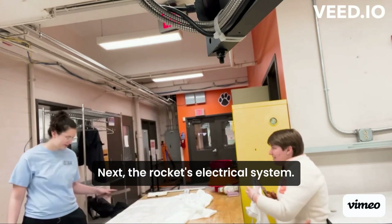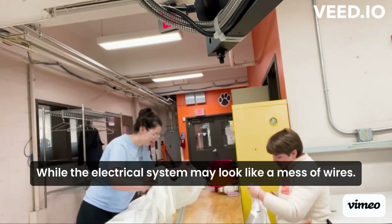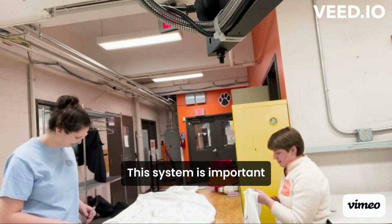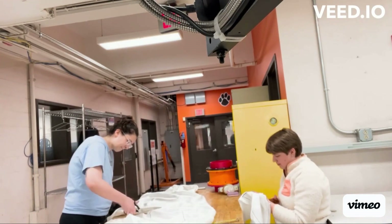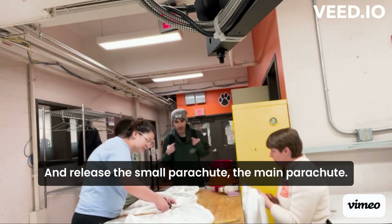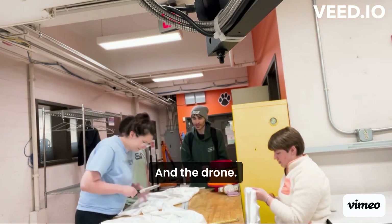Next, the rocket's electrical system. While the electrical system may look like a mess of wires, this system is important as it measures the height of the rocket and triggers small explosions in the rocket to separate sections of the rocket and release the small parachute, the main parachute, and the drone.